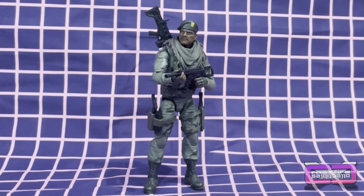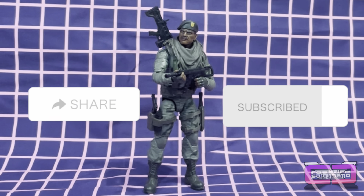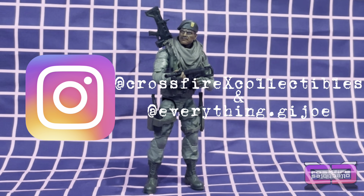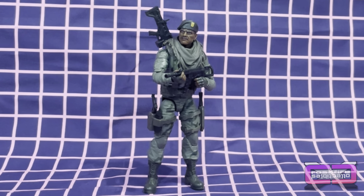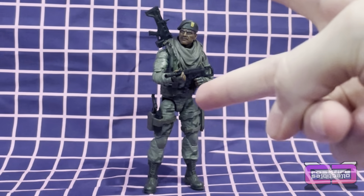So on that note, if you guys did like the video make sure you like, share, subscribe for future content. Check us out on Instagram at CrossfireXCollectibles and Everything.GI Joe, and check out our Facebook at HPCrossfireCollectibles. Until then, we'll see you in the next one — PEACE!